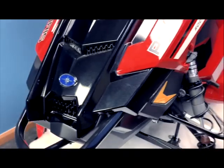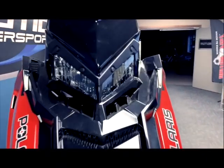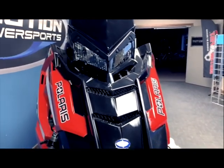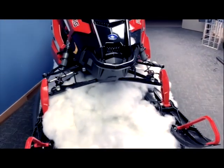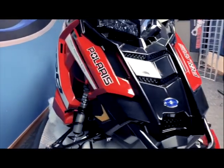All Polaris sleds are now coming with full LED headlights for better visibility for any sort of night riding or even in those dim times when you're trying to get back to the trailhead. The all-new Axis body panels are narrower with reduced washout when trying to side-hill.